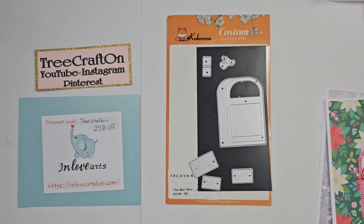Hi my crafties, it's Tree. I hope you're having a getting crafty day. I'm here with a project share for In Love Arts. I love working with In Love Arts and I've been working with them for some time now.